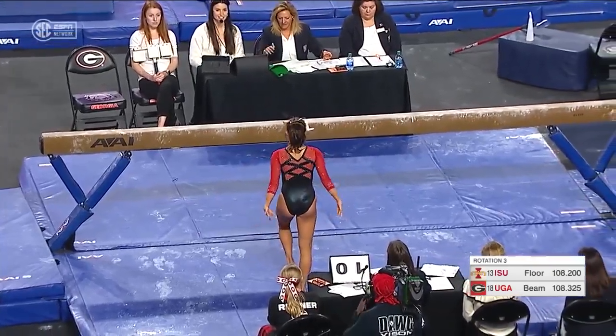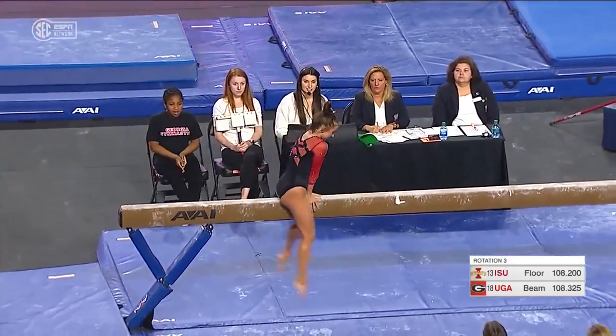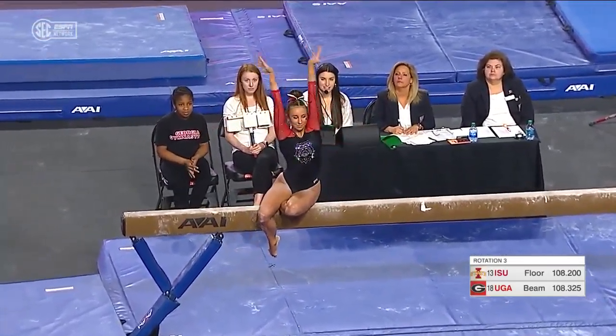Conditioning and fitness, that is not an issue for Cassandra Diaz. Great finish there and a great start for Iowa State through two floor routines.